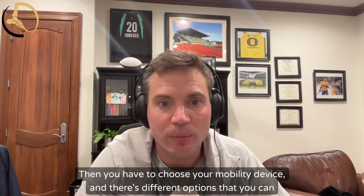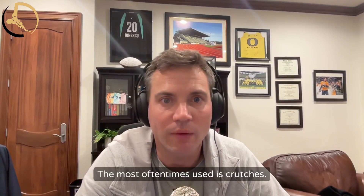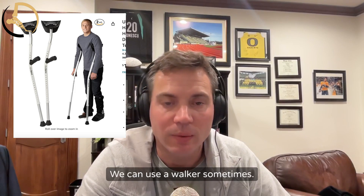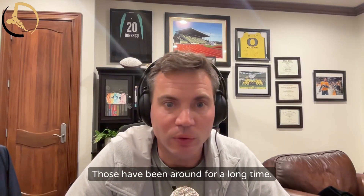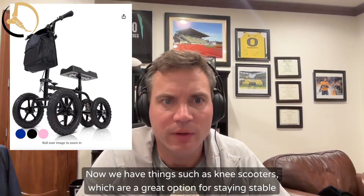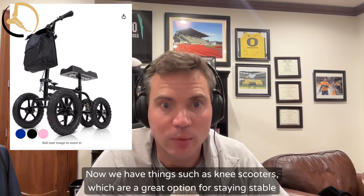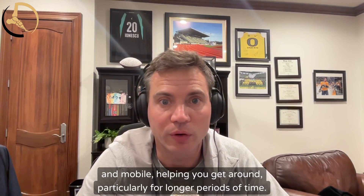Then you have to choose your mobility device. There are different options you can use. The most commonly used is crutches — those are great. A walker can also be really helpful and has been around a long time, but it does require some upper body strength. Now we also have knee scooters, which are a great option for staying stable and mobile and helping you get around, particularly for longer periods of time.